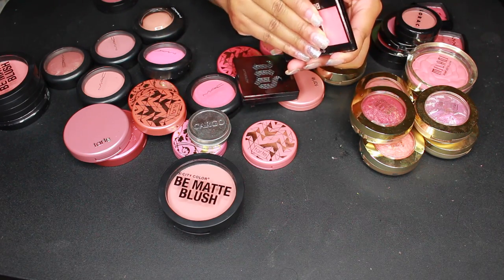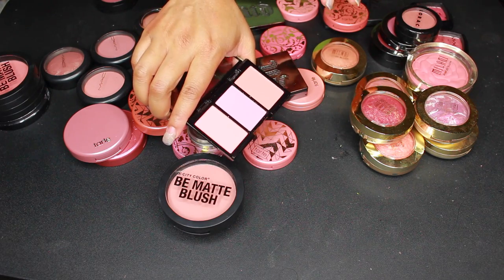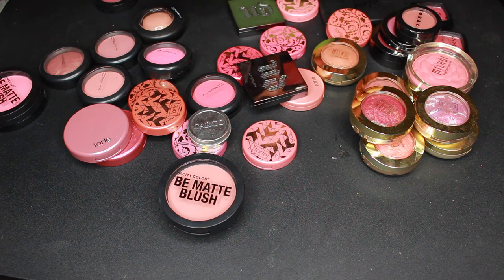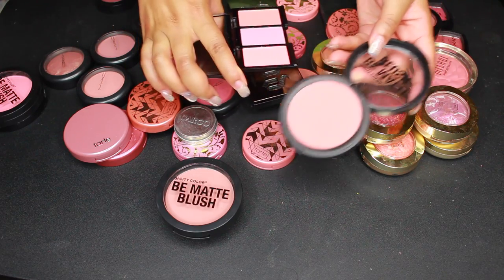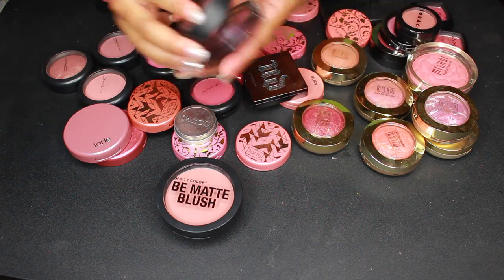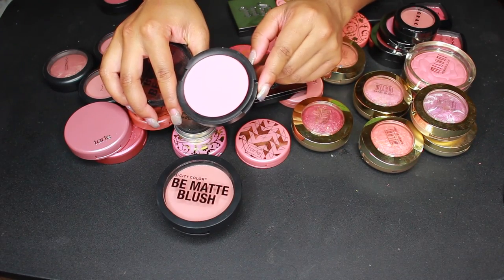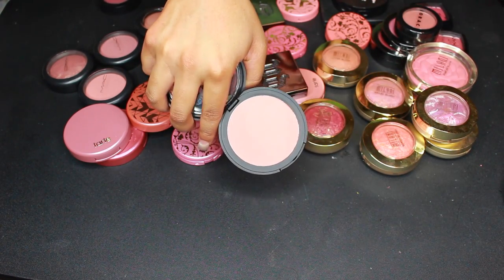I was going to get rid of it but I'm actually keeping this little three-color City Colors blush palette — I love City Colors blushes, they're really pretty. Interestingly, it has the color Guava in it, and I also have the full-size Guava, but they look super different from each other. I'm keeping both of them. I'm also getting rid of this mosaic blush in Fresh Melon — never used it. Papaya is a cute shade but doesn't have much pigment, so I can get rid of Papaya too.